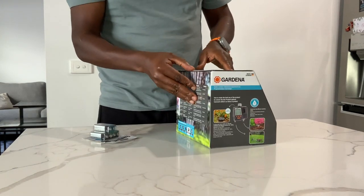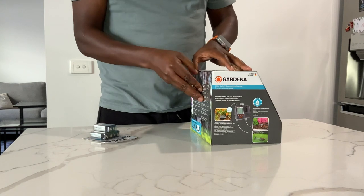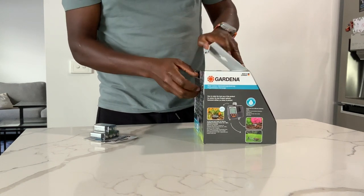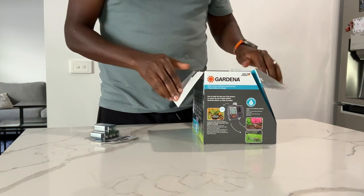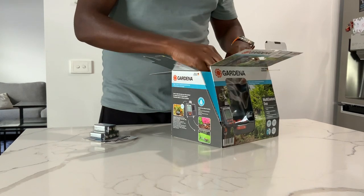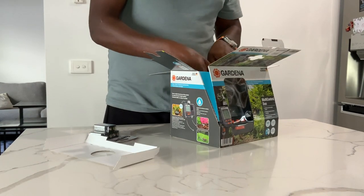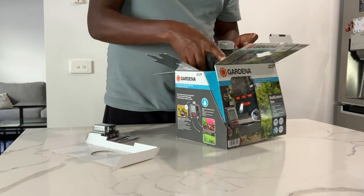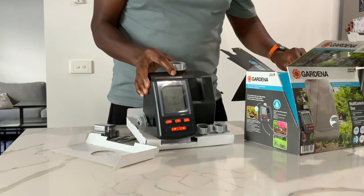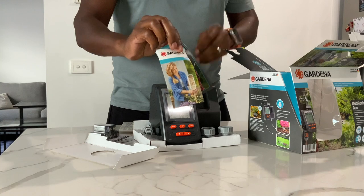This is an unboxing of the Gardena Multi-Control Duo Water Computer, which allows three watering cycles per day with a watering duration of one to four hours. It connects one tap to two outlets, controlling the irrigation of your garden automatically without having to lift a finger.